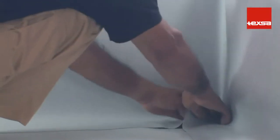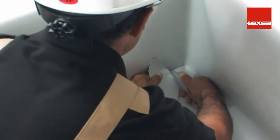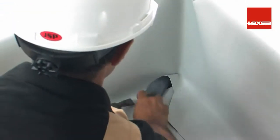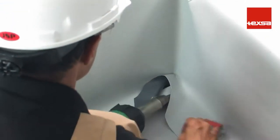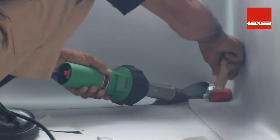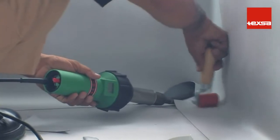Outside and inside corners: lower inside corner. First, fit the membrane to the shape of the angle. Cut the fold that forms in the corner and discard the excess. To work comfortably, spot weld the upper wing to hold it in place. Then weld the lower wing of the roofing membrane while pressing with the roller.